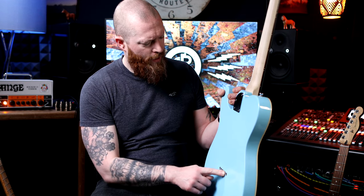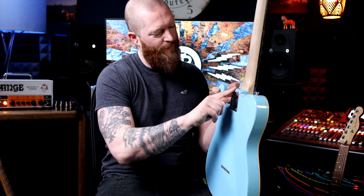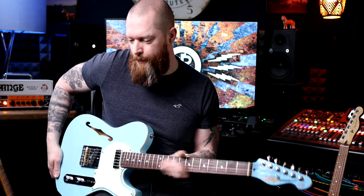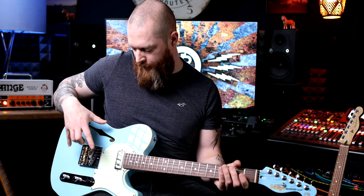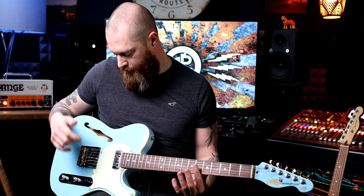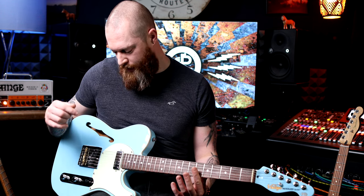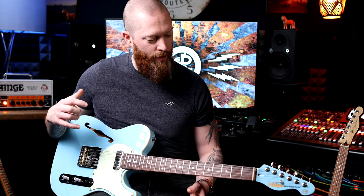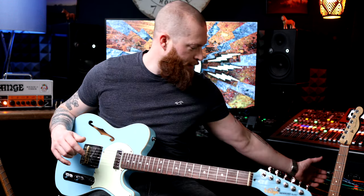Surprisingly good craftsmanship for a guitar at this price. All these features are really nicely done — really neat, and I like the little touches. It just makes the guitar a bit more interesting and a bit more playable. You can buy one of these and it does something different: it's got an F-hole which you don't get on many guitars, and having a mini humbucker I just think is really cool. It sounds a bit different — it's not your normal, boring, what you'd expect.